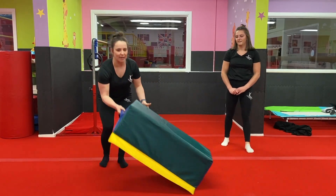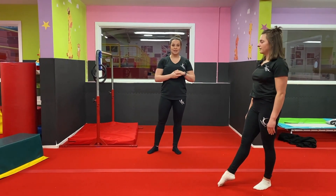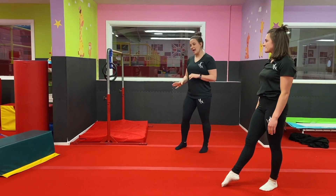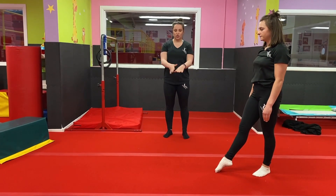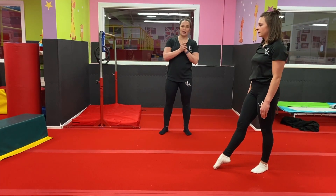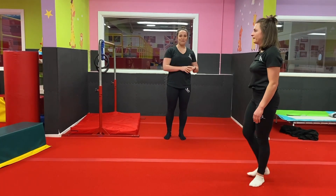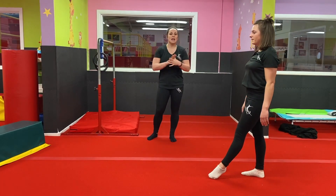Now we're going to practice how we get into our cartwheel. Similar to the handstand class, you're going to start with one foot in front of the other, put your hands down onto the floor, and kick. To progress, you're going to put one hand in front of the other — it's good if you have a line on the floor. If you have your right leg in front, you put your right hand closest to your foot and then your left hand. If you've got your left foot in front, put your left hand down and then your right hand, trying to stay in a lovely straight line.